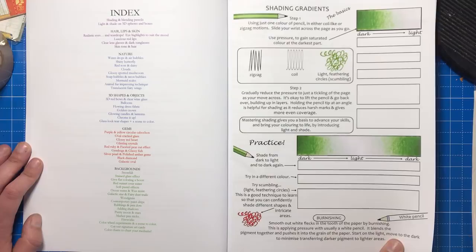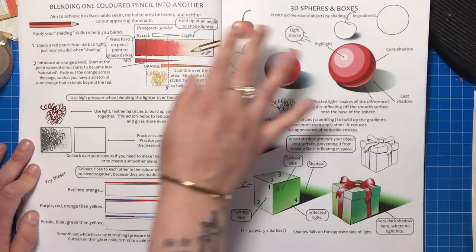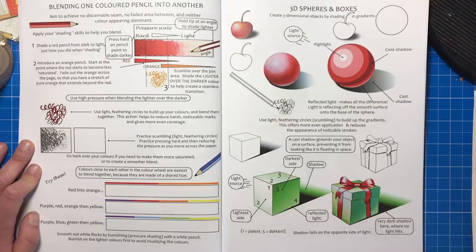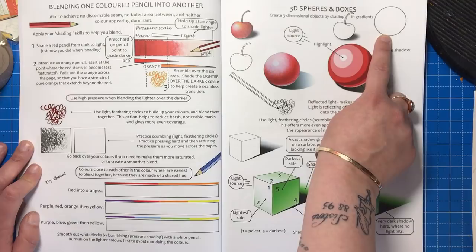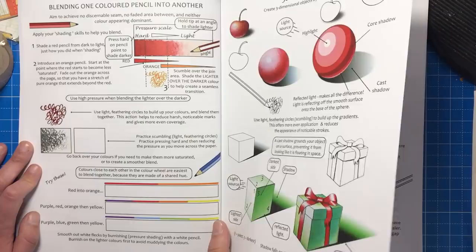The book starts off with some fairly basic things like shading, and as you go through, every topic has accompanying practice space for you to test that technique right there and then. You don't have to go off and find a colouring book or illustration to practice on — you can do it right here. For example, it shows you how to shade a sphere and there's a blank circle there for you to practice that instantly, same with the cherry and the box.